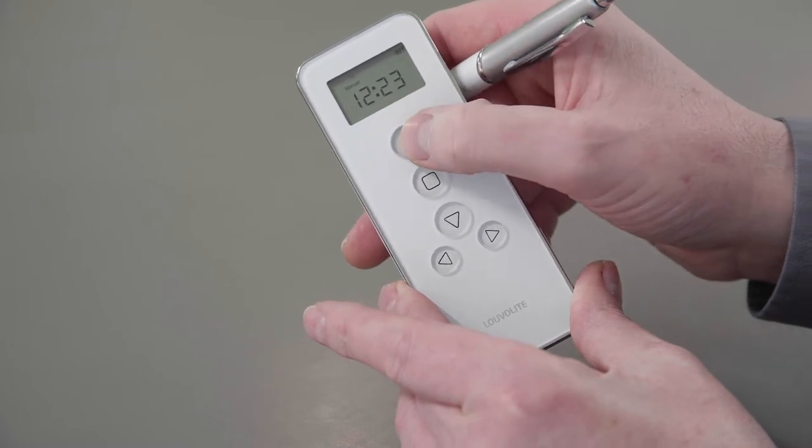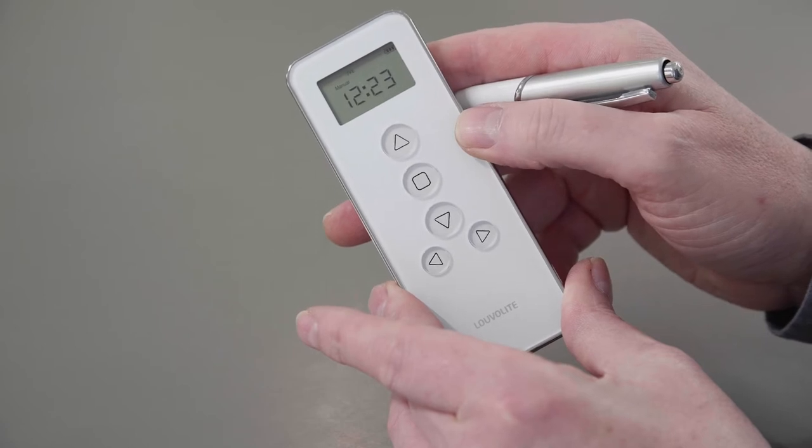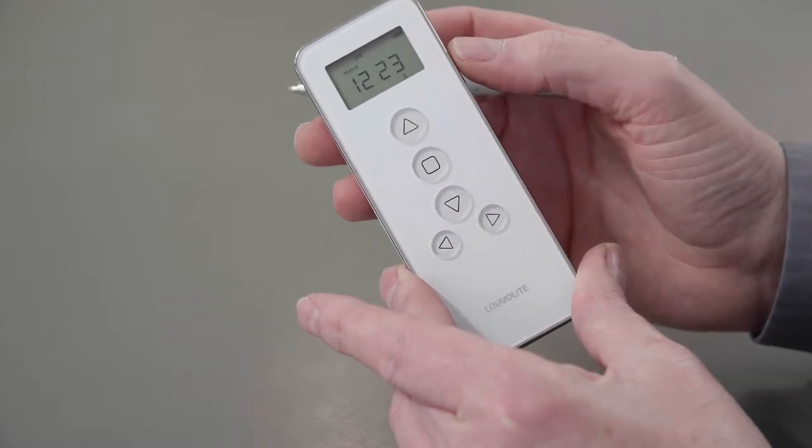The days can be adjusted by use of the up and down buttons. When you're happy with the settings, press and hold the bottom left button until the screen flashes. The time is now set.